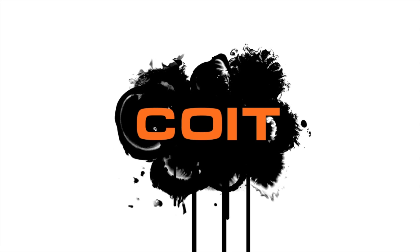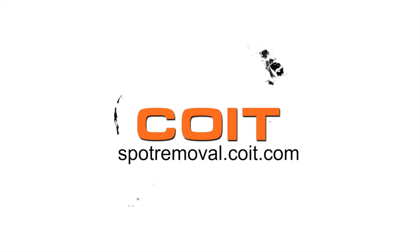For more spot cleaning solutions, visit spotremoval.coit.com. Thank you.